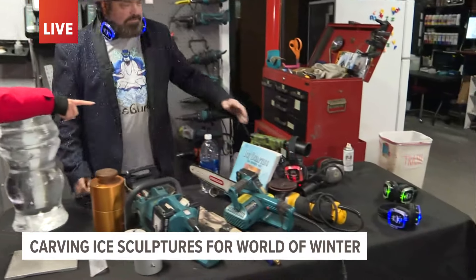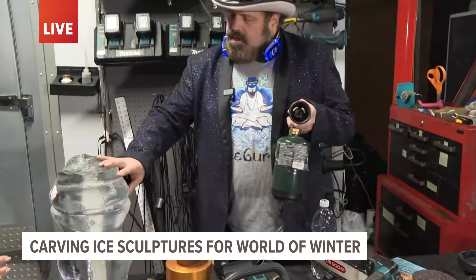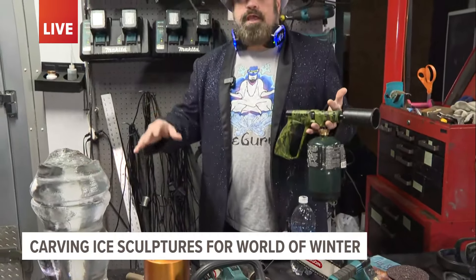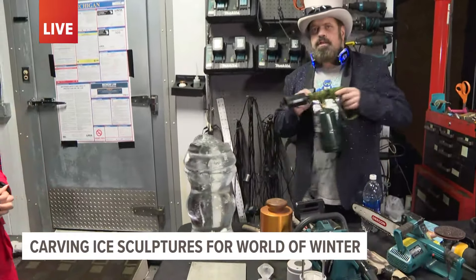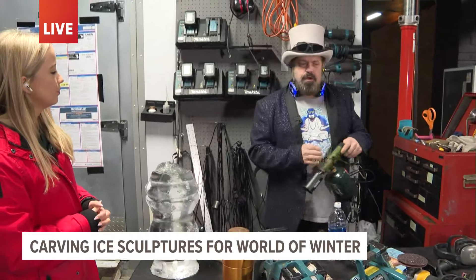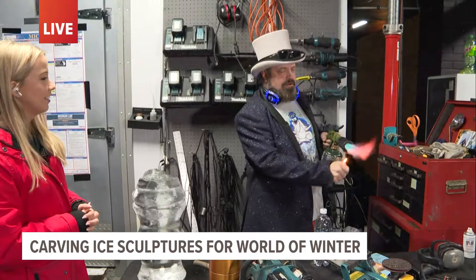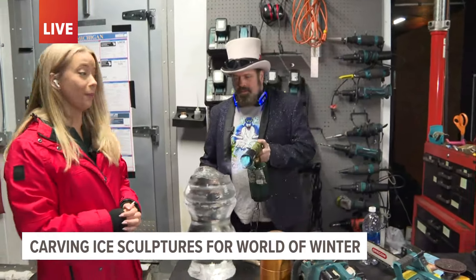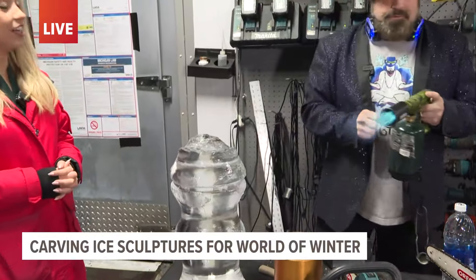And that is a flamethrower? This is our little torch, yep. It's really neat because when you're sanding and smoothing at the end, you can just take a blowtorch and blow it against there and it'll melt the ice. It's not intuitive to use, but it works — it's like our sander. You can literally just warm it up there, and warm your hands up if it's too cold.